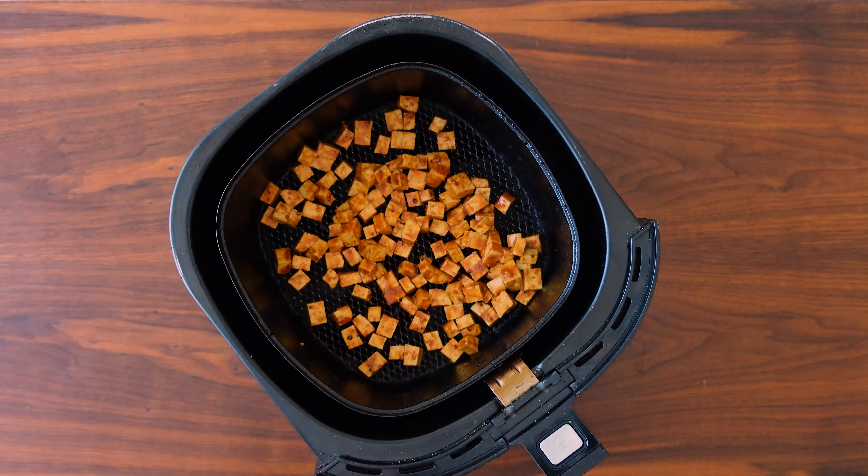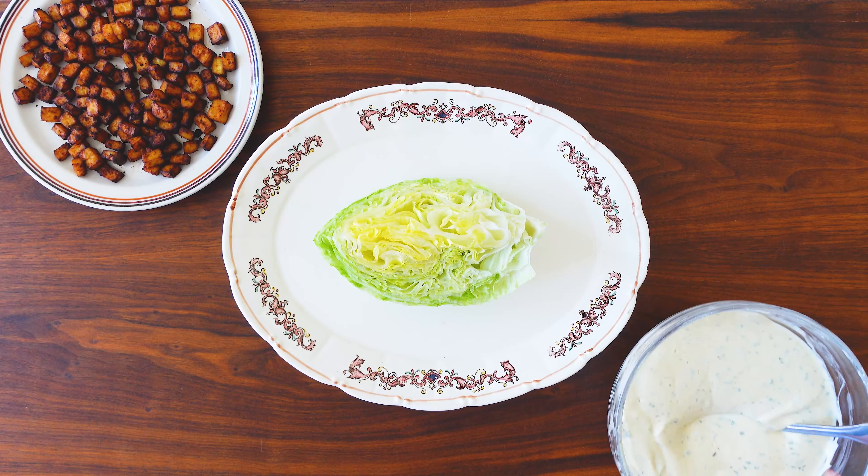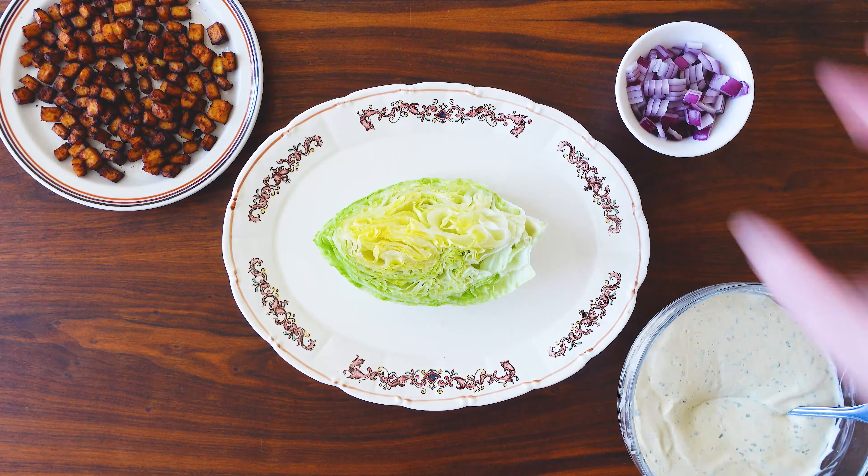To prepare the lettuce you're going to need one head of iceberg lettuce for four salads, and I'm just quartering them up. I didn't remove the core in this video, which I should have — so the stem end where it's a little bit tough, you definitely want to take that off while still making sure that the lettuce holds together.